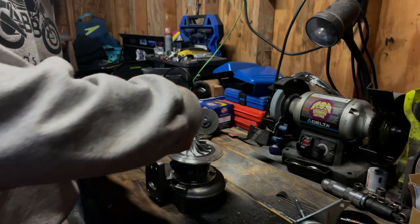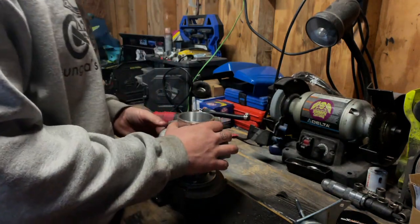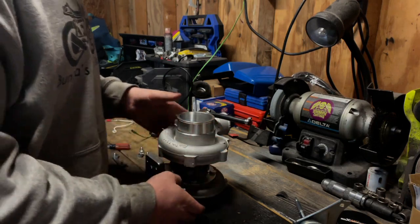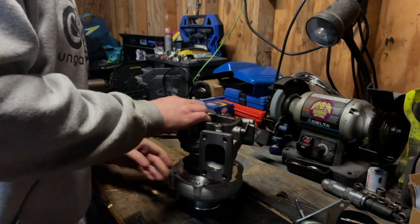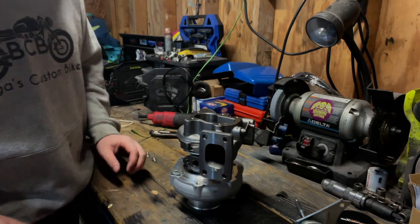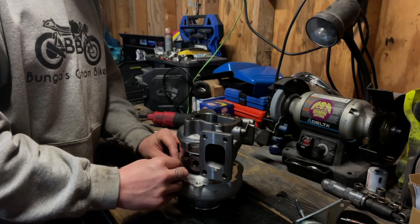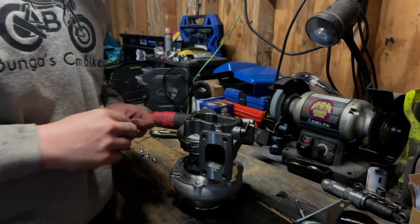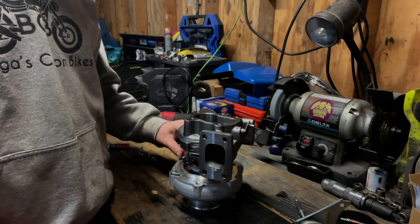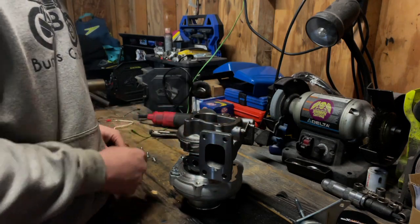Let's get this back on. I want the compressor pretty much 180 degrees from the exhaust, but I don't think we'll actually achieve that because of where the wastegate is going to have to go. We'll clock it just a little bit, then flip it over and put these bolts back in just to hold it in place. For this GT25 turbo these are all 13-millimeter bolts. There are two of these bands and then the bracket that the wastegate is on.